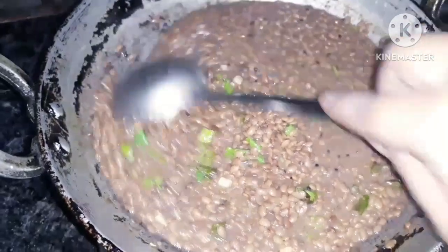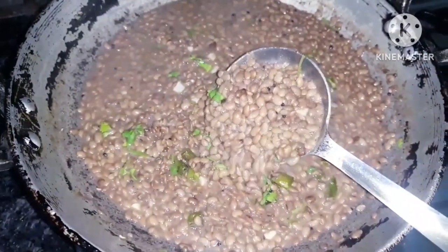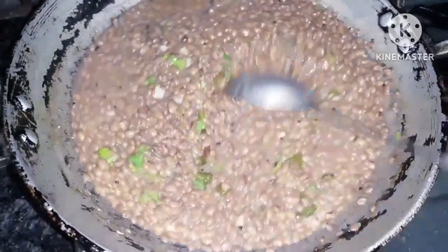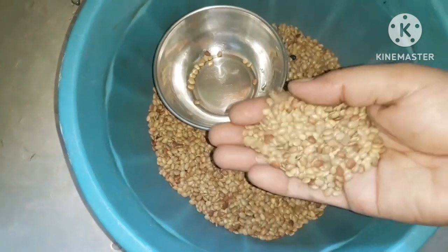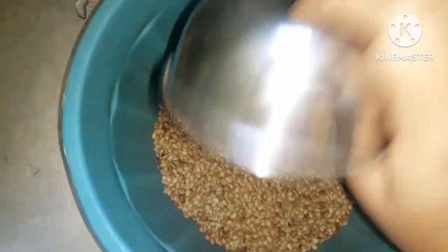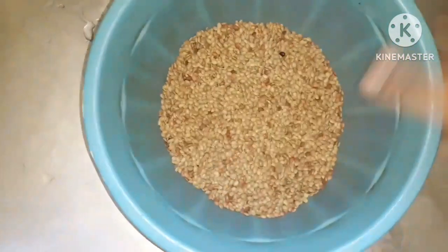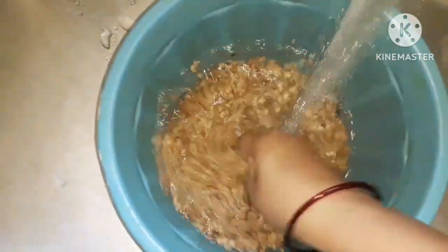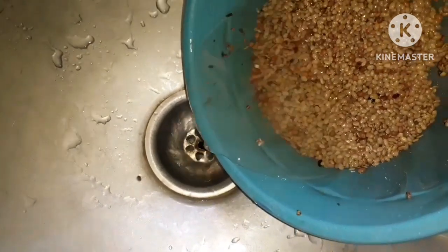I'll see the video on the top. Here we are going to open the item at the front side. There is no water. We are going to put it into the water again. I need to put the water on the surface.